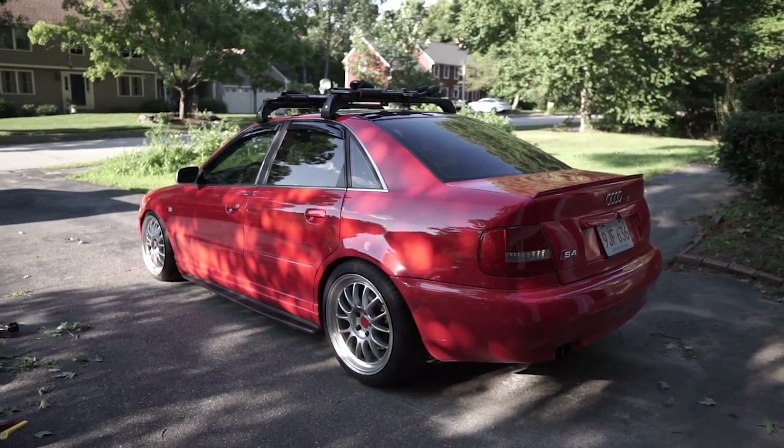I know a lot of B5 S4 guys don't really like these, but I have the Riga front bumper and it sits really low. I've always thought that the side skirts needed something — there's not a lot of options for this car for aero. So I'm super stoked on these. I might even color match them red, I don't know yet. I'm going to see if I can mount them up and then take some pictures.